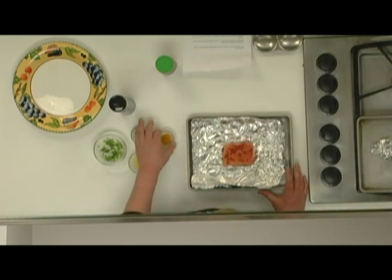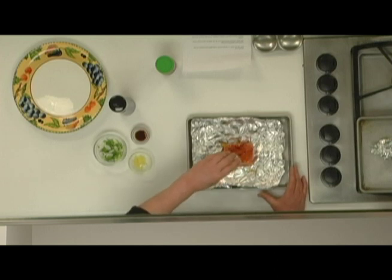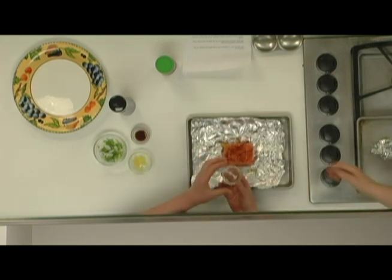Then I'm going to drizzle the fish with just a little bit of sesame oil — that's 1 teaspoon per filet.